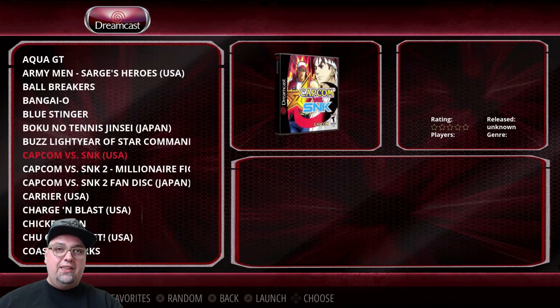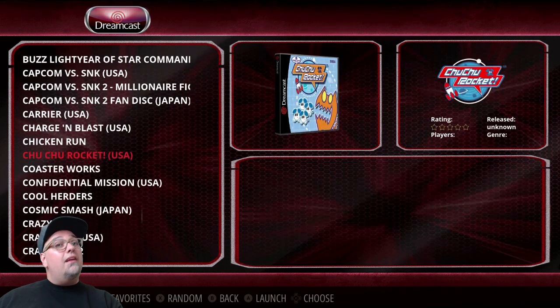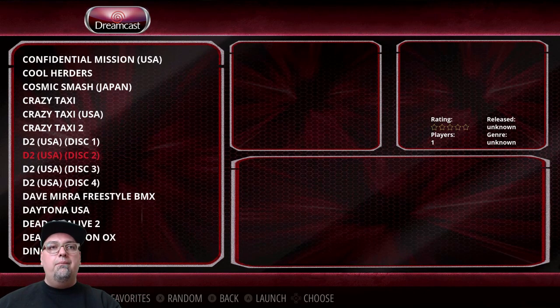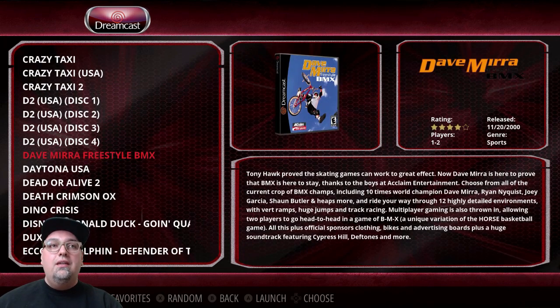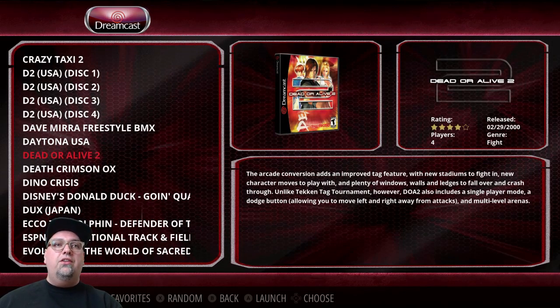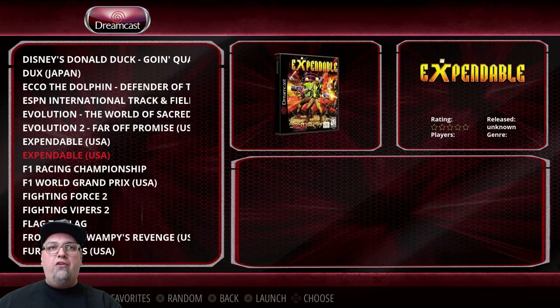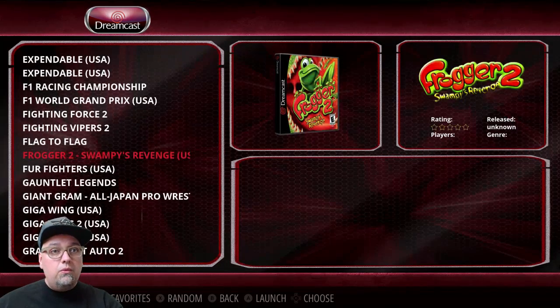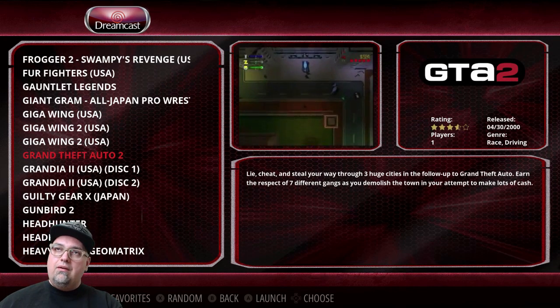There are a lot of good titles: Capcom vs. SNK, the fan disc from Japan, Carrier, Choo Choo Rocket, D2 disc 1, 2, and 3 — gotta check the game list on those. Dead or Alive 2, Ecco the Dolphin, Evolution 1 and 2, Expendable, Fighting Force 2, Fighting Vipers 2. Some file format things are affecting a few games. Remember: 140 games at the moment for Dreamcast.